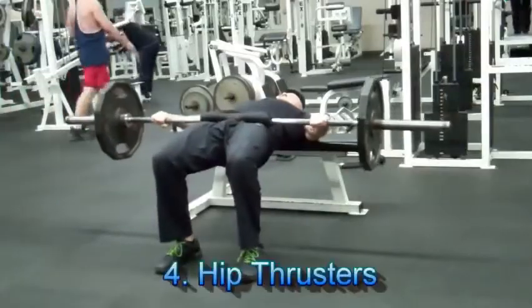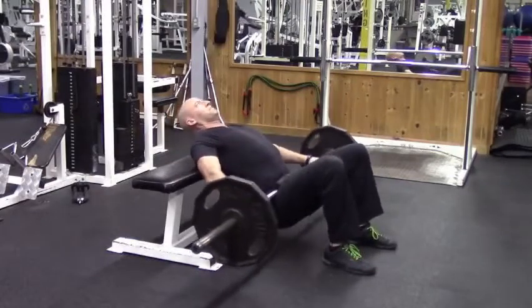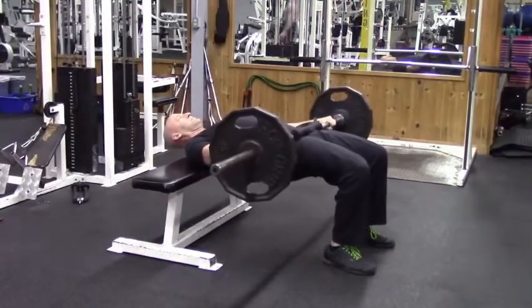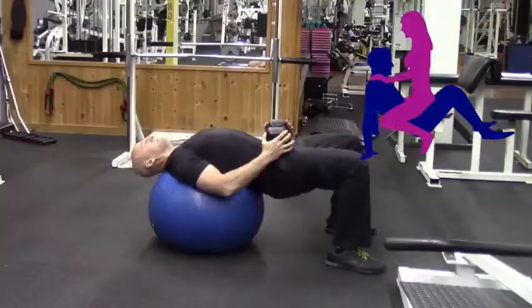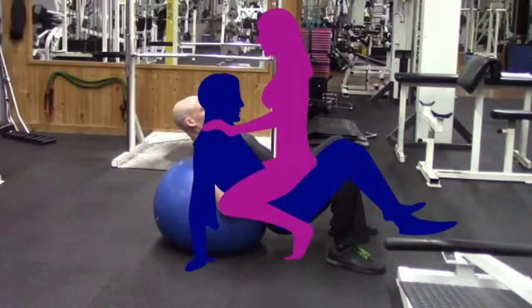Number four is one of my favorites — the hip thruster. This one ties in really well with number three, the pulsed squats, because guys, you've got to make sure you can hold up your end of the bargain while you're on the bottom. Hip thrusters will help you develop powerful glutes that will help give you that driving hip extension when it counts most. If you don't have access to a bench and a bar, no problem — you can also do this exercise with just a stability ball and a dumbbell.